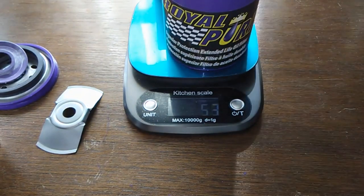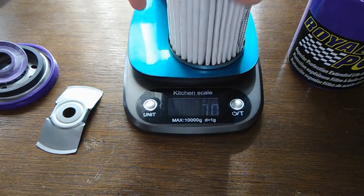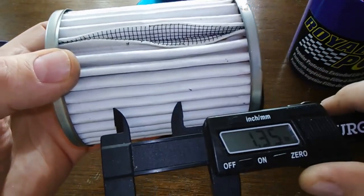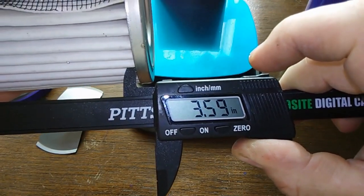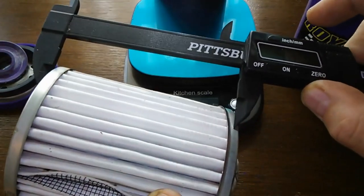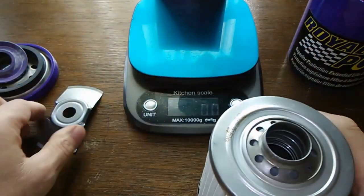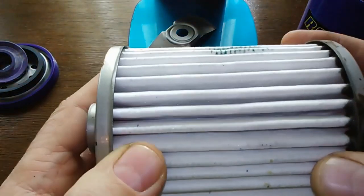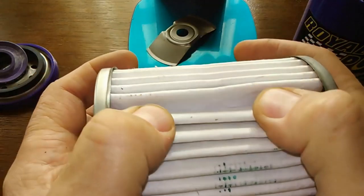The can weighs 5.3 ounces, and the filter media is 7 ounces even. Measuring the dimensions: it's 3.59 inches wide, 2.97 inches that way, and 4.13 inches the other way. The media weight is 0.4 ounces. This is pretty thick media — heavy duty stuff. There's no way this is going to tear.